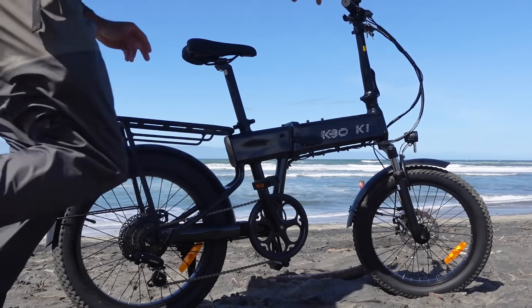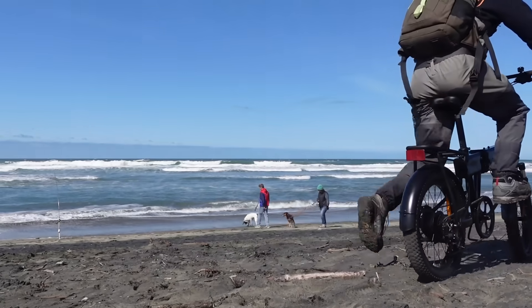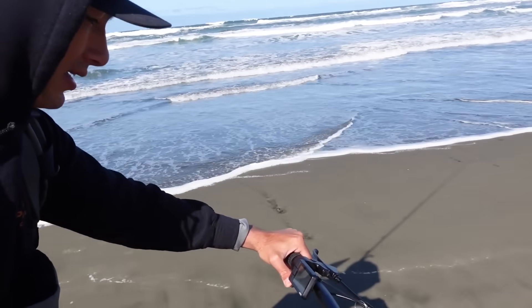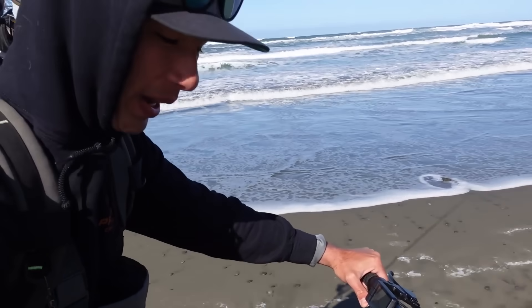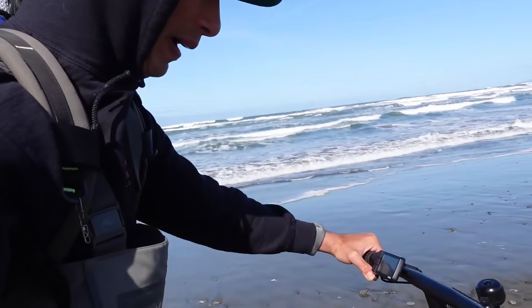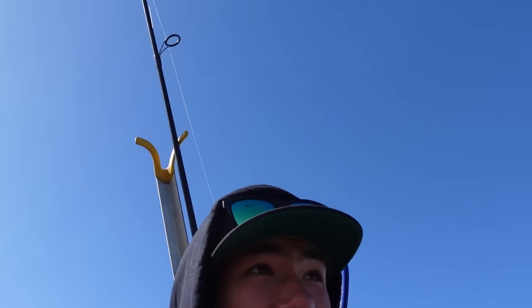Now we're off. Let's see what it looks like. Riding 12, 13, 14 miles an hour without even pedaling — pure motor power. How far do you want to go? I don't know.